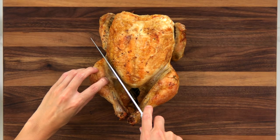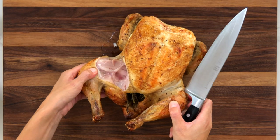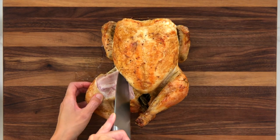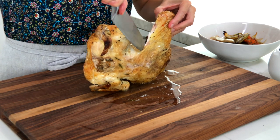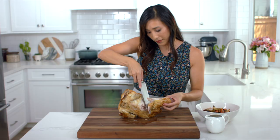Now it's time to carve the chicken. Cut through the skin and pull the leg and thigh away from the bird. There's an amazing portion back here called the oyster that you're not going to want to miss — it's a very tender piece of chicken.